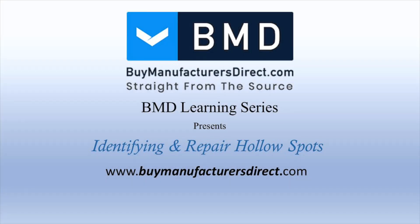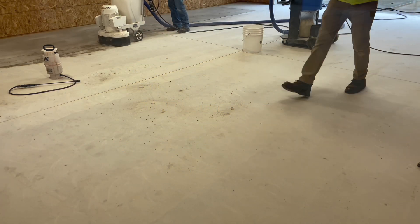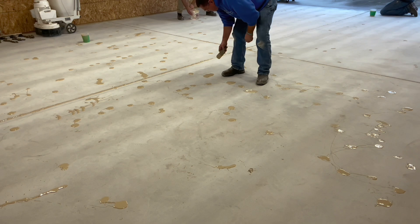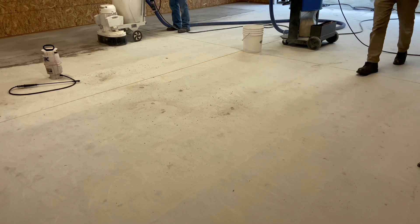Welcome to the Buy Manufacturer's Direct YouTube Surface Preparation Learning Series, where today Josh focuses on equipment and procedures required to identify hollow spots in concrete, typically created as a flaw in the finishing process.